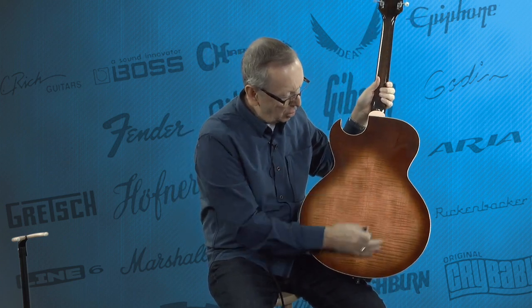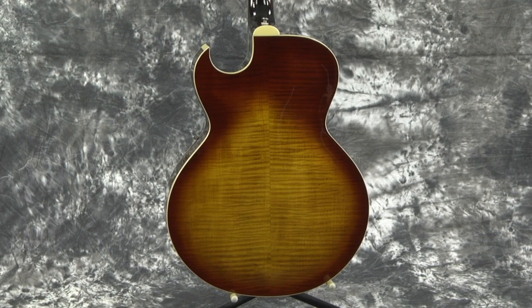What an incredible guitar. Look at this back — my goodness. Book-matched back, again flamey maple. Just this finish — I can't help keeping my hands off of it. It just feels so nice.